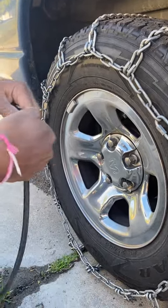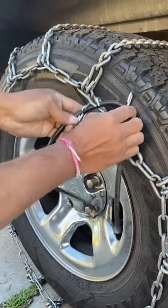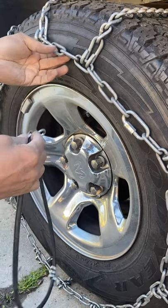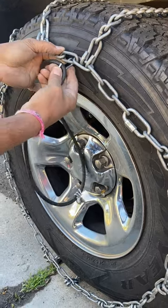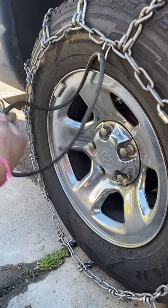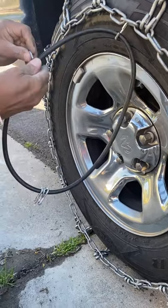Same thing as before: face these clips towards the outside of the tire, otherwise they'll cut into it. Always face them out so they don't hurt the tire. Depending on how many loops you have, you'll need to calculate where it hooks up. On mine, I skip every one and go to the next link — then it clips on. Just click the first one on and move on to the next. Make sure you get it the right way around.